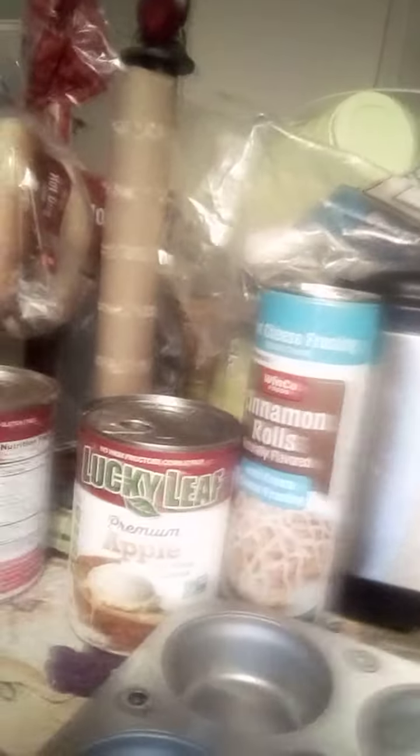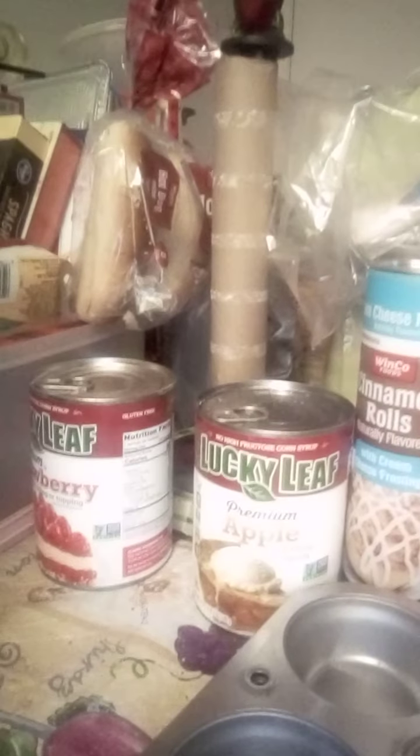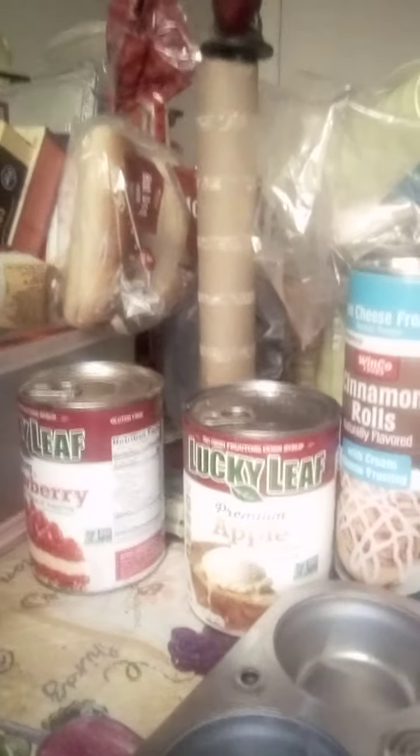I know this is a bit rough, but you don't have to have all the ingredients for them — you get them, or you just make more out of them. Anyway, you should get the ingredients.